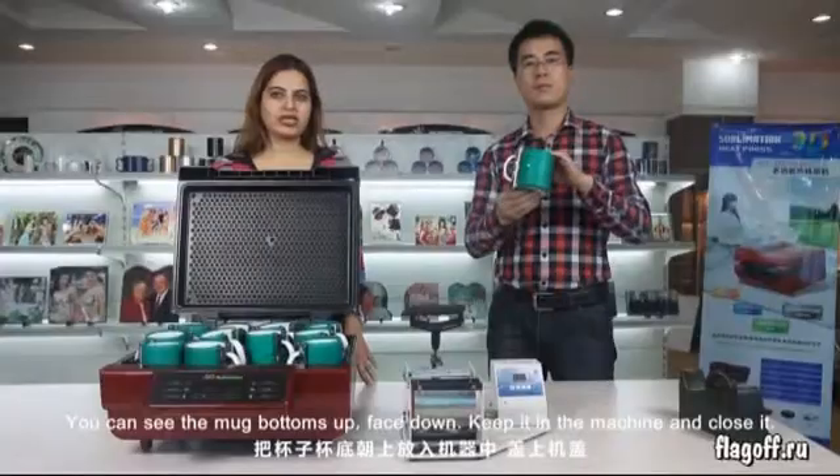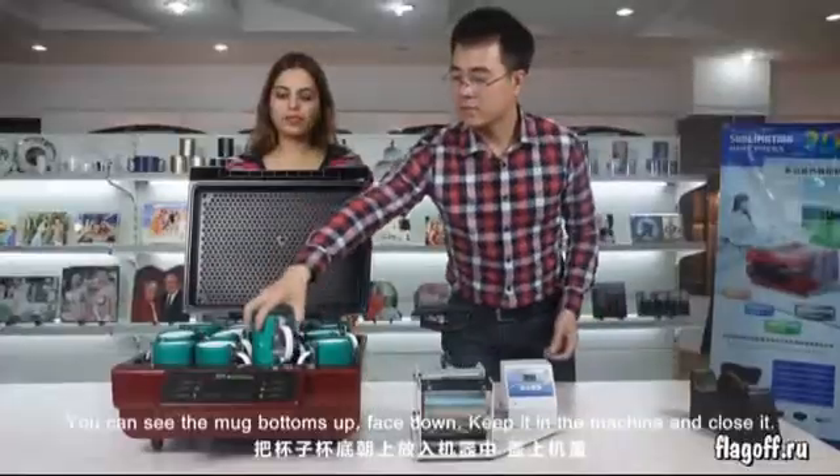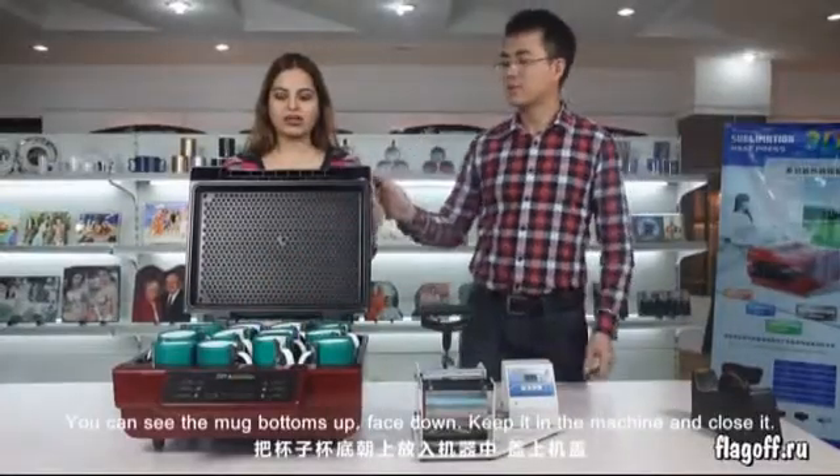Here we go. You can see the mug bottoms up, face down. Keep it in the machine and close it.